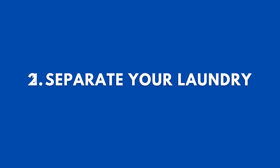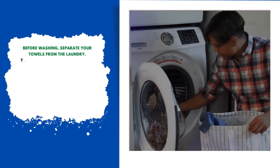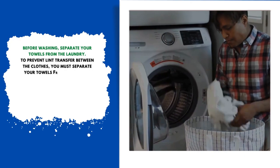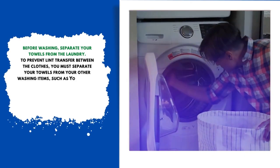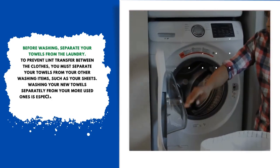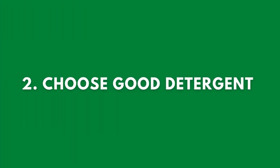Number one: separate your laundry. Before washing, separate your towels from the rest of your laundry to prevent lint transfer between clothes. You must separate your towels from other washing items such as sheets. Washing new towels separately from more used ones is especially crucial, because fresh towels can produce a lot of lint.